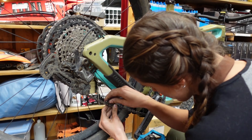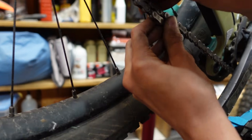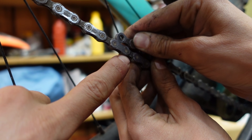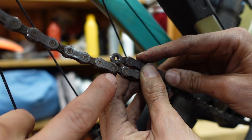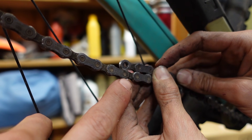On a 12-speed system like this bike, you do the same thing — measuring big to big with the suspension compressed. If it's outside-to-inside, you add five. If it's inside-to-inside, you add four.